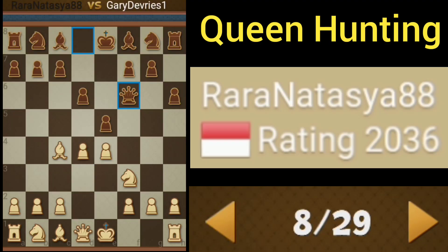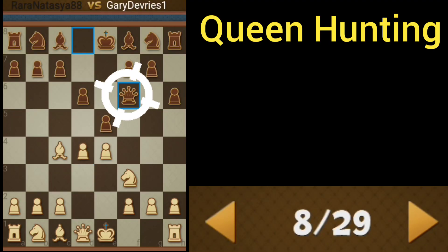Our opponent brings out its queen and it's our job to hunt it down. We're going to start by pushing with the pawn.